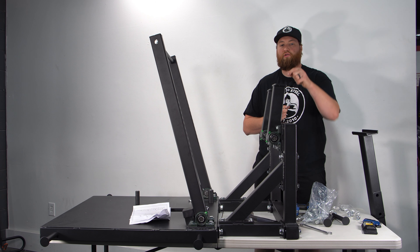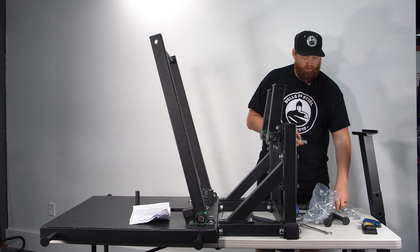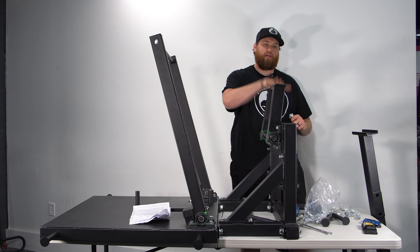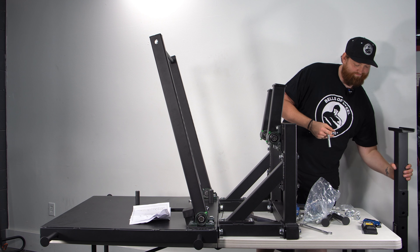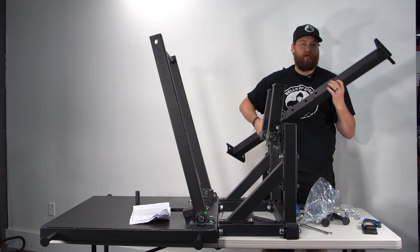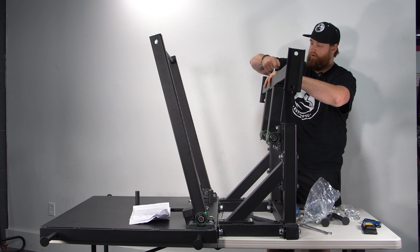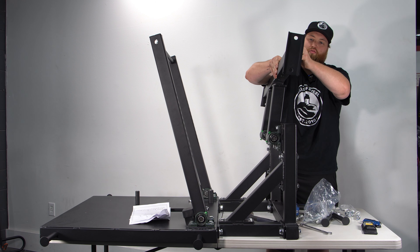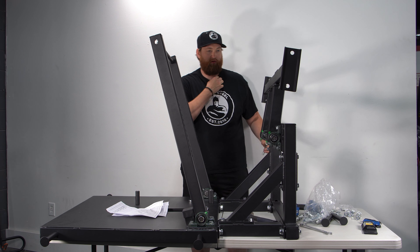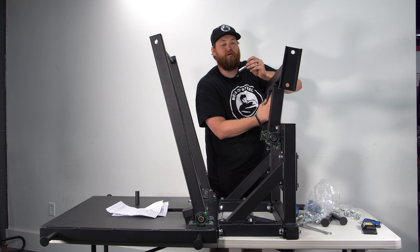Next, we're going to put the big cross member piece that goes across the top. I'll show you the easiest way I've found to do it over the years. I like to flip the levers to the top so I have something to rest on while putting these bolts in. Make sure the extra plated piece is on the outside, then slide a bolt in. We are using bolt number two for this step.